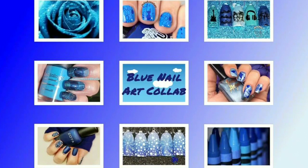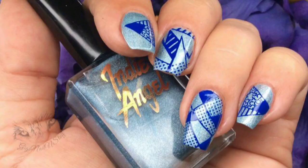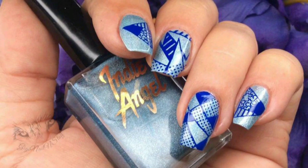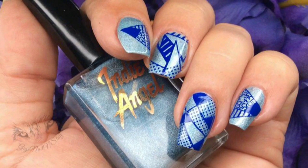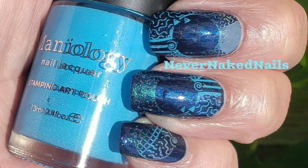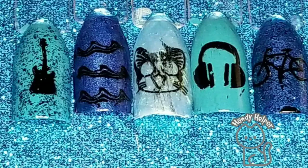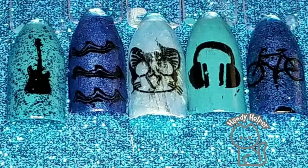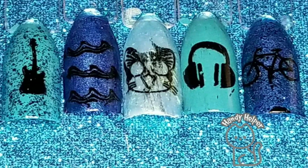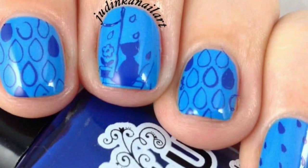Hi everyone! Welcome to Patty's Polish Corner. Today is the YouTubers Weekly Nail Art Stamping Club, hosted by Handy Helper, and the theme is blue. The links to everyone's videos will be in the description box below as soon as I receive them. Our Instagram links are already there, so check us out on Instagram — you're seeing everyone's awesome pictures. Mine will be the last one, and then I'll show you how I created it.